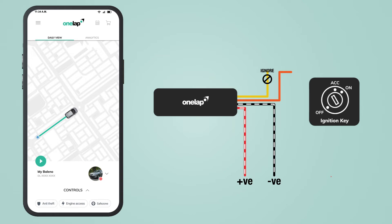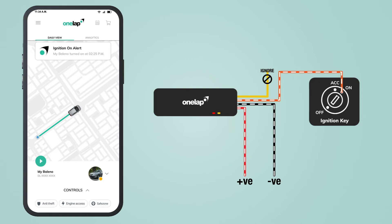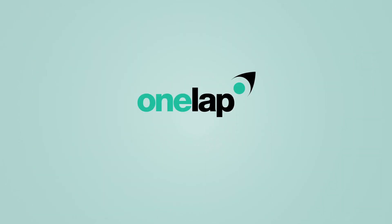To fix this issue, you need to connect the orange wire to the ignition wire, or any other wire which gets positive when the vehicle is on and gets negative when the vehicle is off.